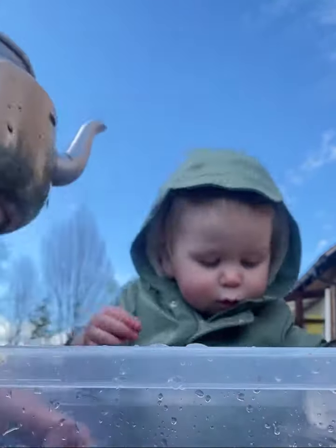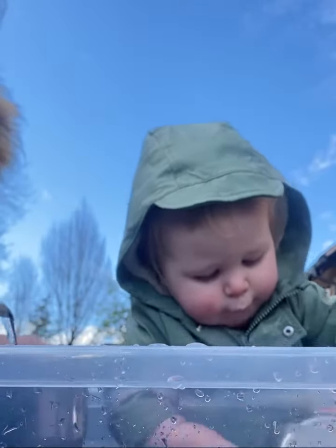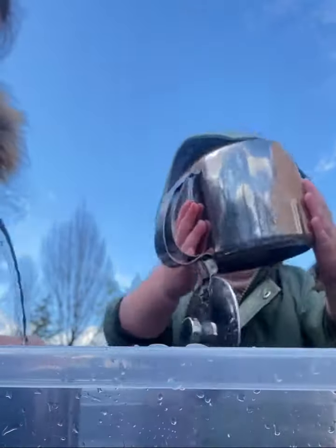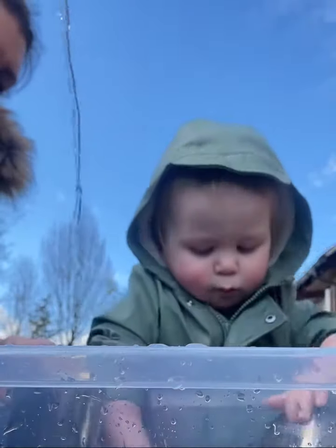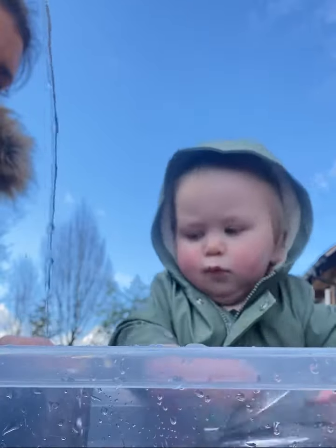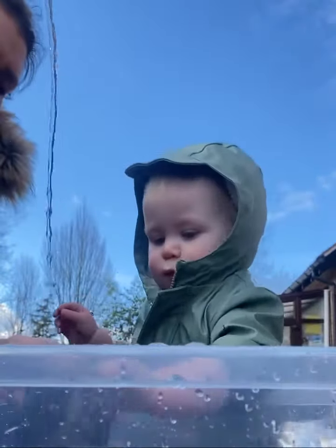Would you like a cup of tea? I think I'm going to have a cup of tea. I'm going to pour a cup of tea. Look what happens when I hold it really high. Oh no, it's overflowing.